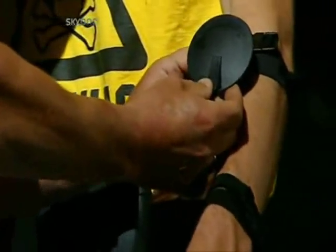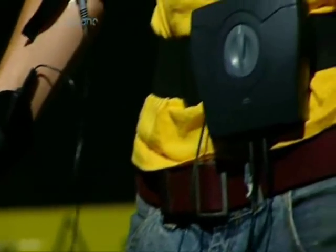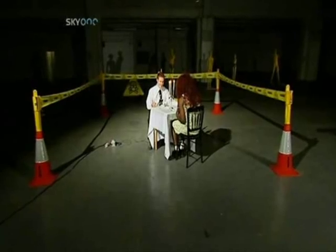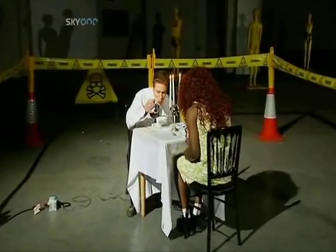The current that these electrode pads will carry produces electrical impulses that will stimulate specific muscle groups. This week, can our Brainiac make a great first impression on a romantic candlelit dinner date whilst being electrocuted?